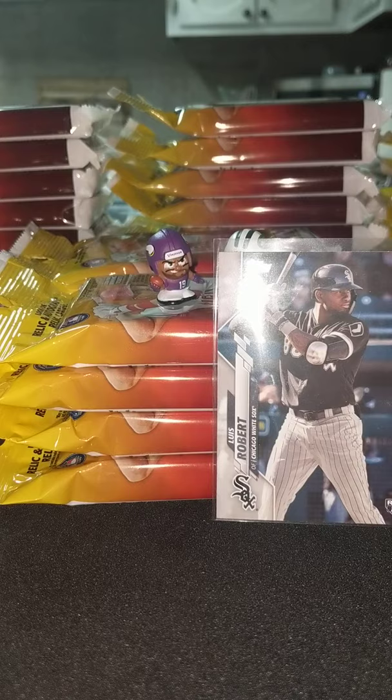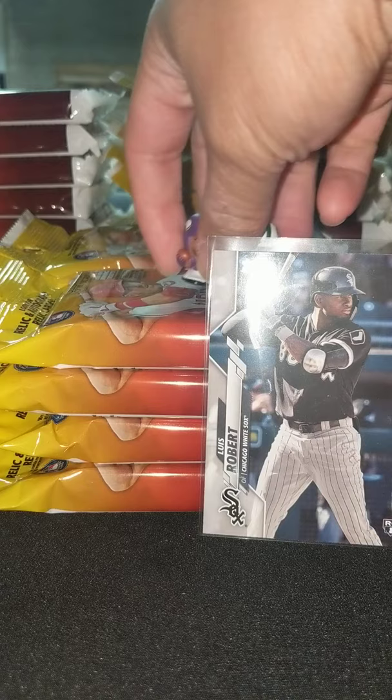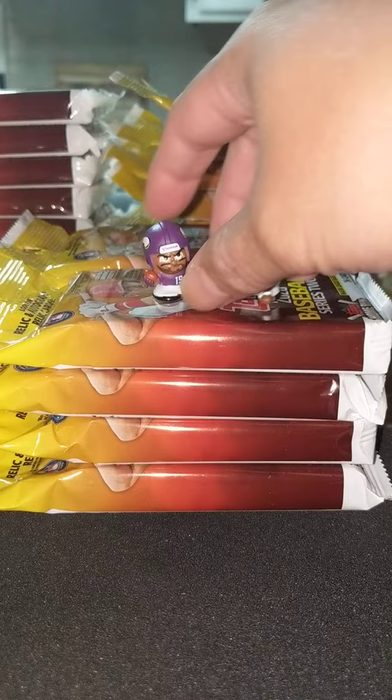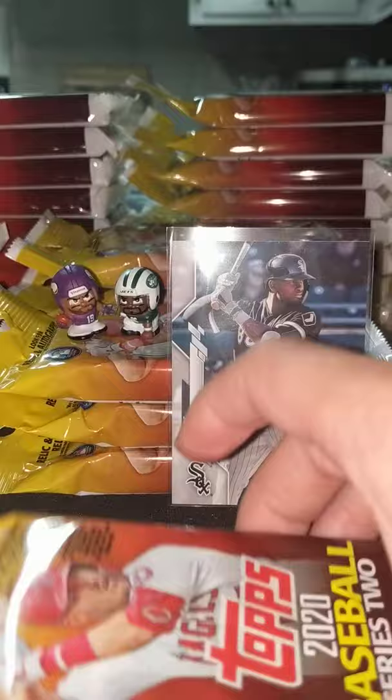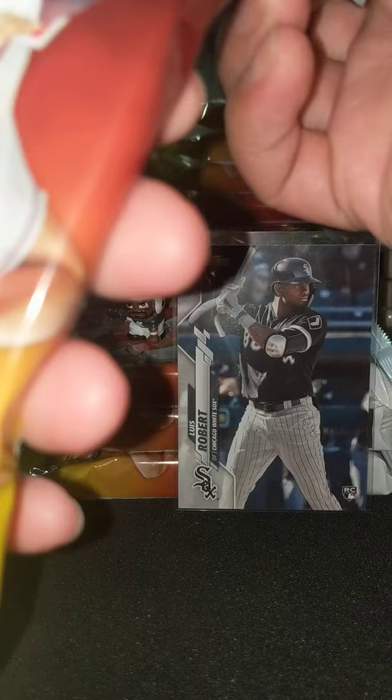Yeah, my son just got here. You want to say hello to the viewers? How many packs have you opened? 20? Yeah, this is pack 20 right here, and then we'll call it a night here. Got to give Lucky Louie and Lucky Gecko a rub there before we open the packs. Let's get more cards. I'm going to do this for Robert — it would be awesome.